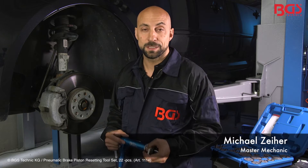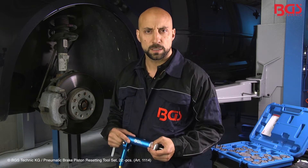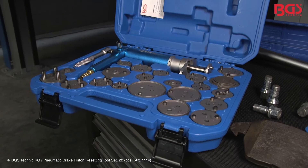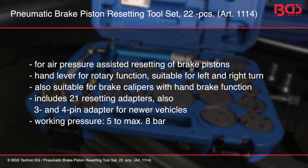Hi, it's me again, your BGS Michael. Today we will work on the brakes. Maybe you know the problem from your garage: how do I reset the brake pistons? For this case I will show you the 22-piece pneumatic brake piston resetting kit.